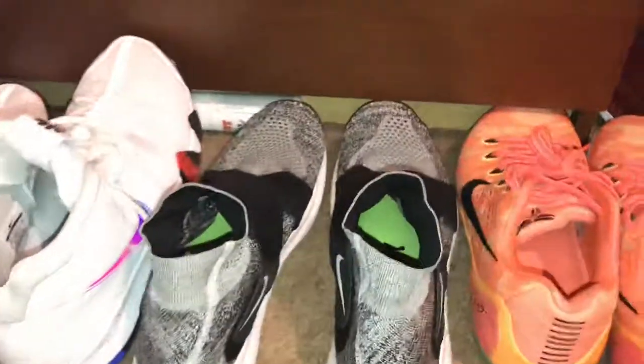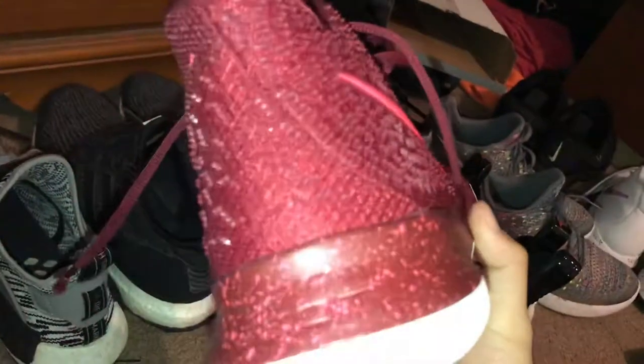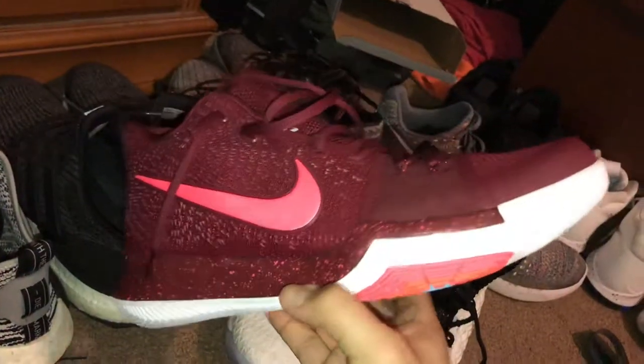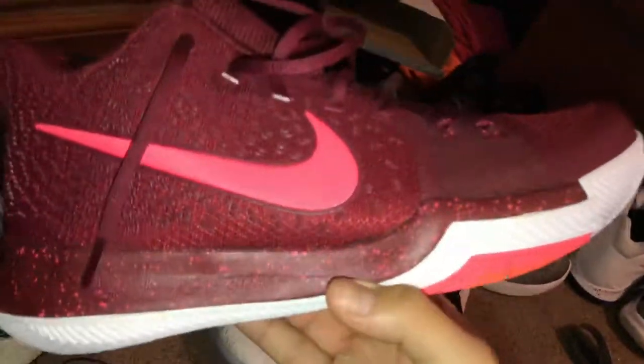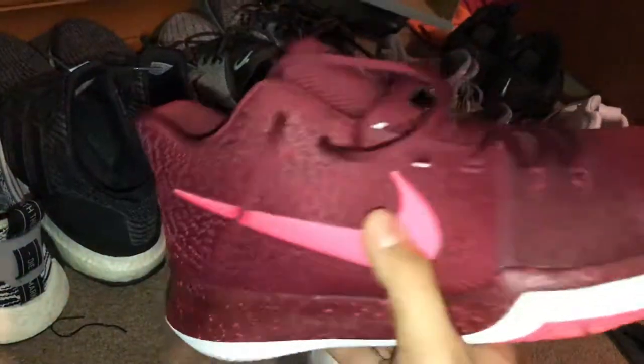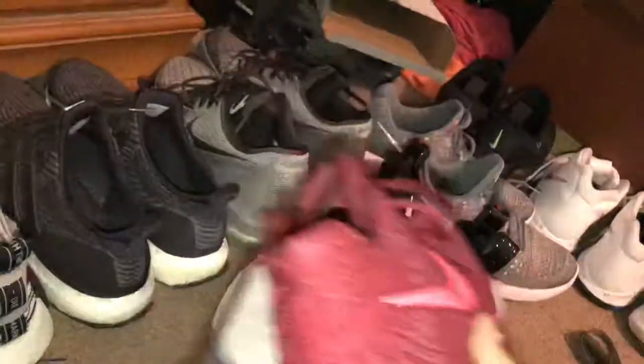Over here I have a pair of Kyrie 3s I don't wear — they were 32 bucks from work. They have a messed up aglet and it's a size 11.5, which doesn't fit me. If anybody wants this shoe, I'll give it for cheap because I'm not going to be wearing something that's just too big.